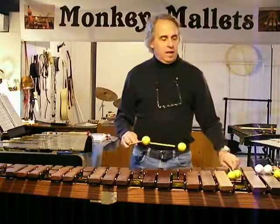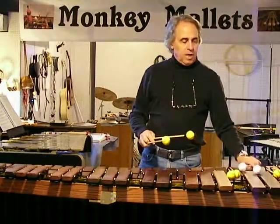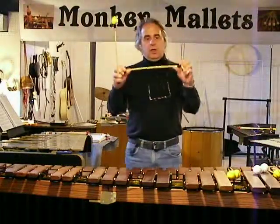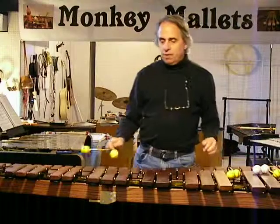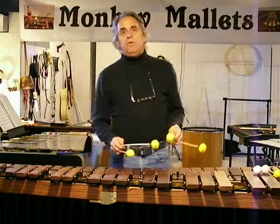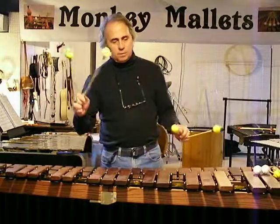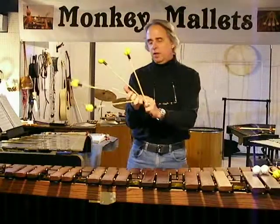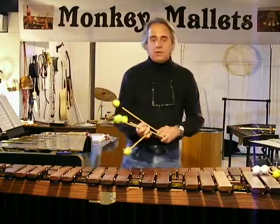Rattan has different characteristics than birch, and it's a completely, totally subjective choice. There's no right or wrong answer here. Rattan is much more flexible than the birch, and for a lot of people, what that means is that it absorbs energy from the strike — the actual strike of the bar. I don't get that buzzing in the heel of my palm, and for me that's aggravating, so I tend to go with rattan all the time if I can.